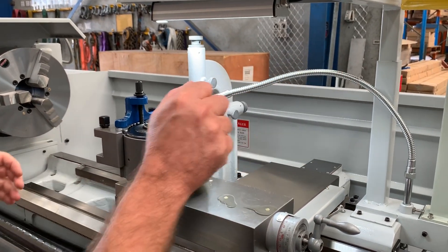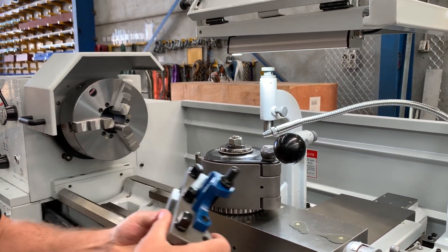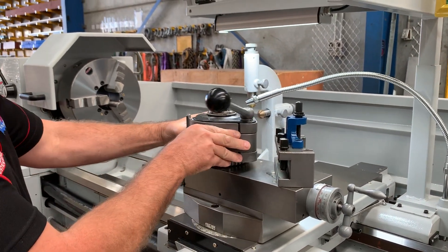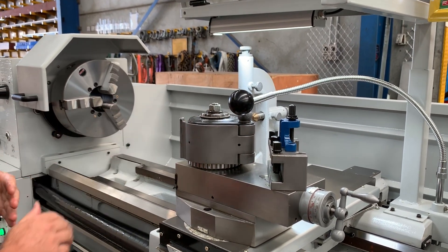The big heavy-duty tool post here, as you can see, holds a 32mm tool. All of our Asset Industrial lathes have the nice big Haas-type universal quick change tool post which operators love, giving full indexing and positioning — a great feature on all of our lathes.